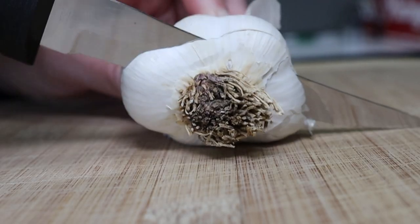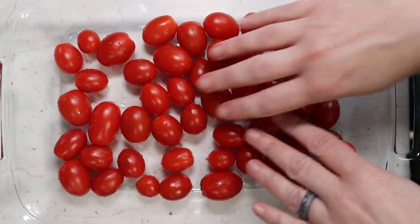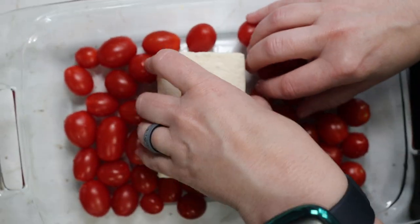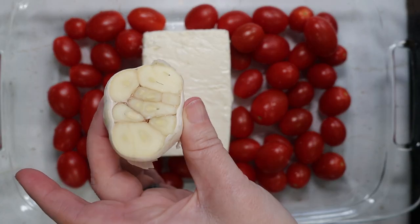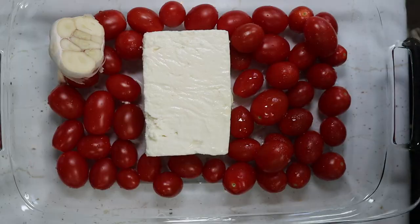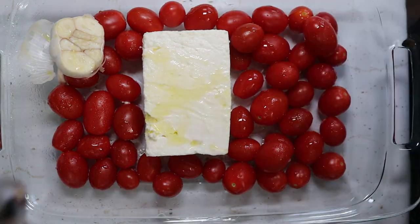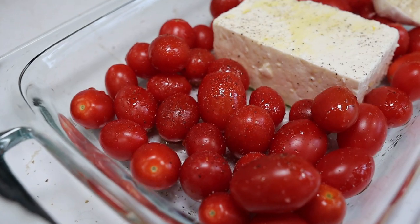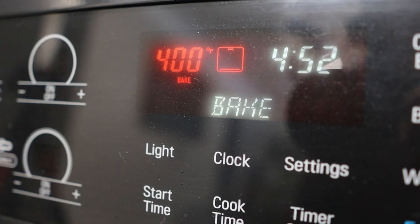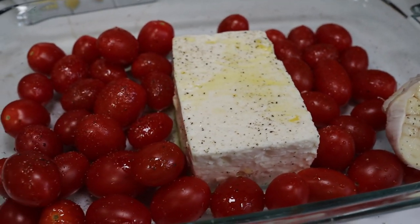We're gonna take our garlic and cut off the top of it. Now to our pan, we're going to add all of our tomatoes, which of course are washed. We're gonna make a nice little home in the middle for this block of feta cheese. Get it right in there. That beautiful bulb of garlic is going to roast along with this, so find a home for it too. Now I'm gonna take my olive oil spray and spray it all over — make sure you get your garlic good. At this point you can add a little bit of salt and pepper. This is looking delicious, smells good too. Now it's time to pop it in the oven for about 30 minutes.